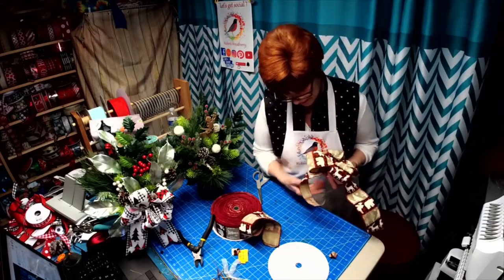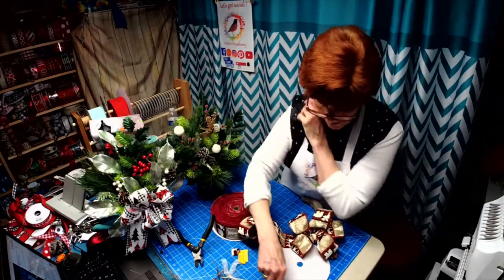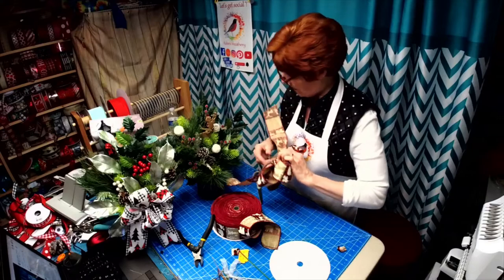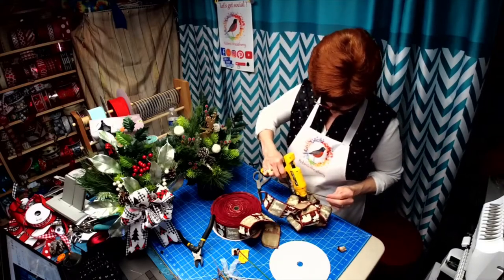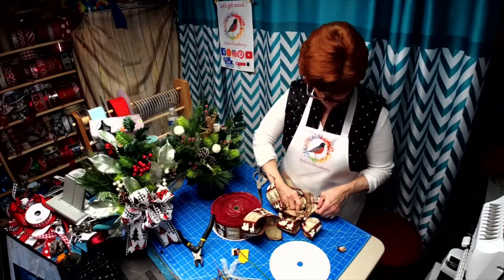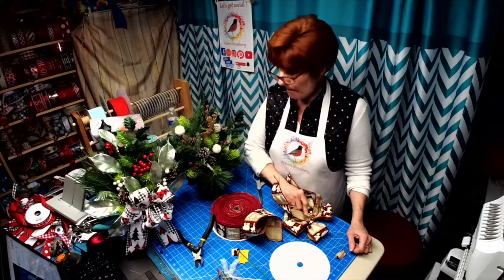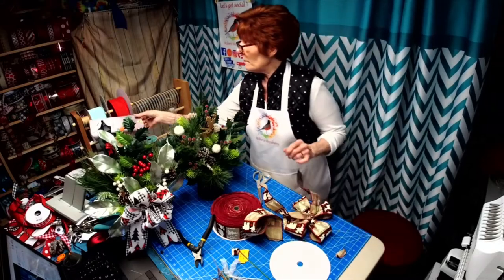There we go. I'm going to trim this — it's sticking out a little and we don't want that to show. Now let's go ahead and glue this so I can push it in there. I'm going to hold this down really tight to get it into the glue and then we'll put it in.